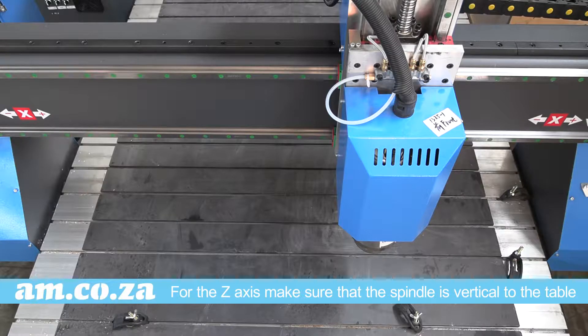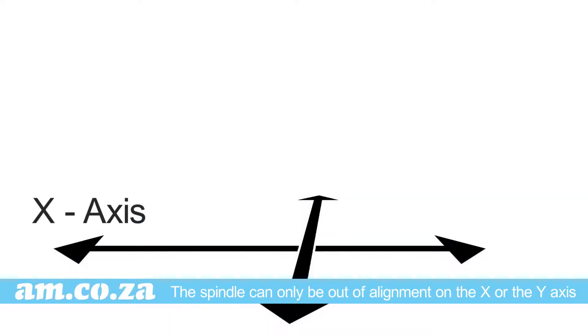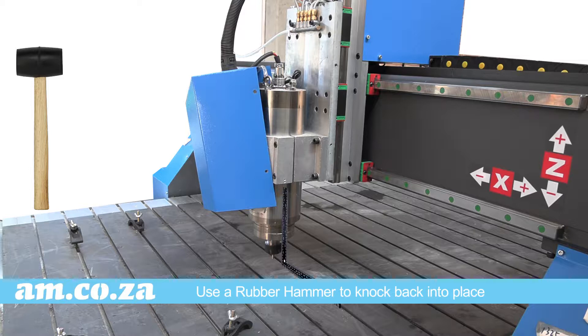For the Z axis, we need to make sure that the spindle is perfectly vertical to the table. The spindle can only be out of alignment on the X or the Y axis. To check it, just use the square. If it is out on the X axis, you can untighten the nuts and use a rubber hammer to knock it back into place.